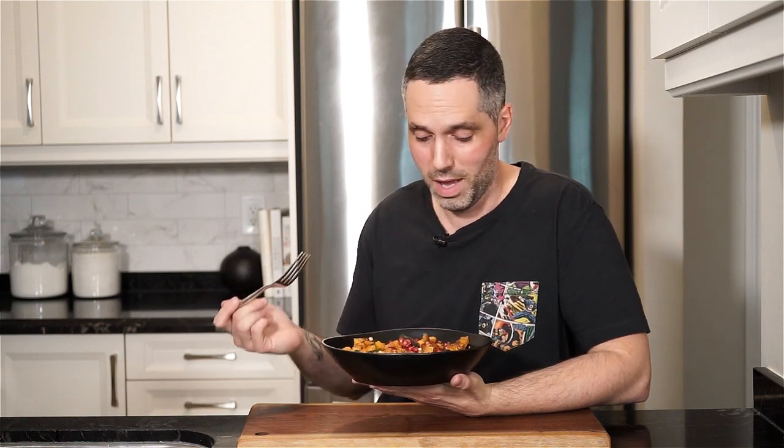So not only does this dish look amazing when you bring it to the table, it tastes pretty damn good too. I'm pretty happy with this one. You get all the flavors — the salty, the sweet, the savory, the juicy, everything. So I hope you give it a go. As always, the full recipe is in the description below. Please like and comment, and don't forget to hit that subscribe button.